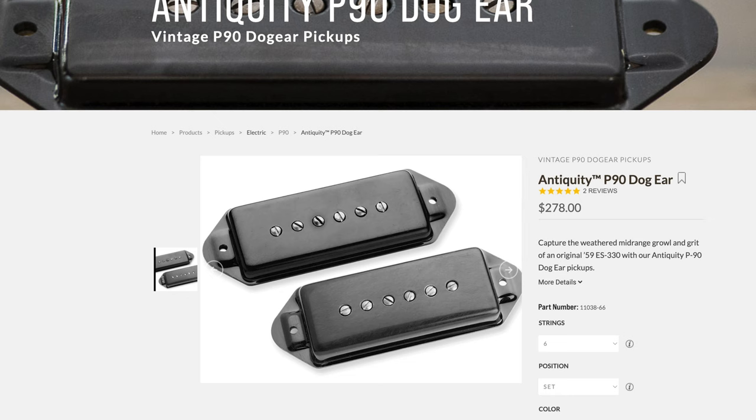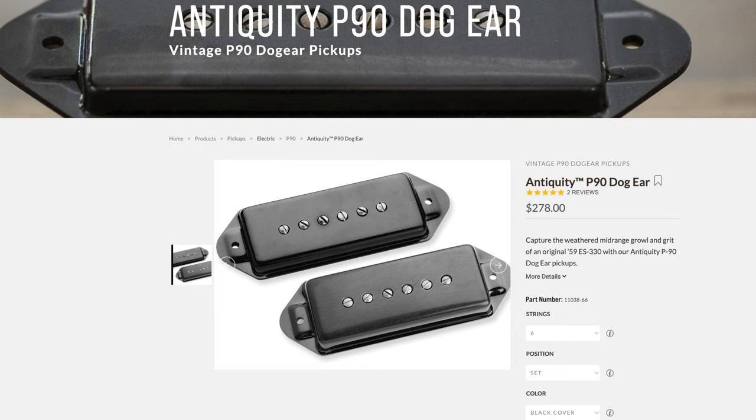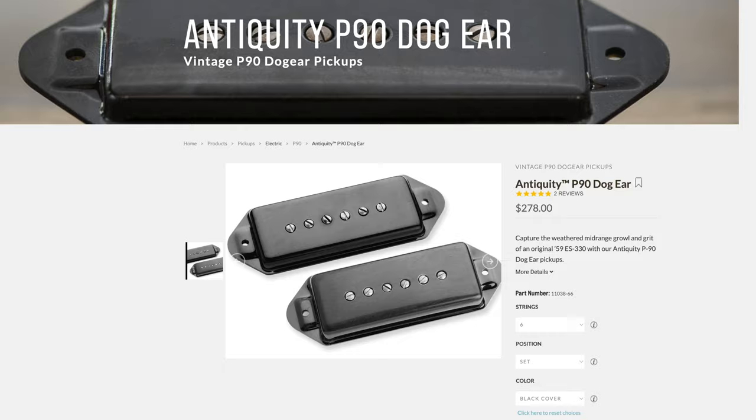If I was planning to change these pickups and was going to do it today, I'd probably go with the Seymour Duncan Antiquity P90 dog ear pickup set. I'd probably go with that. Check it out — I have links to them if you want to see what they are.